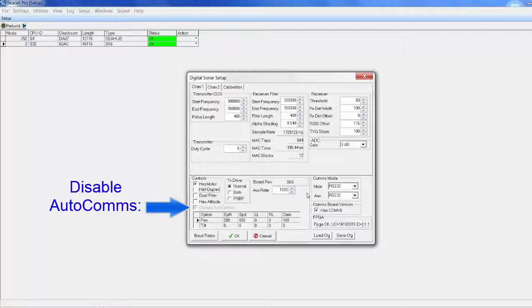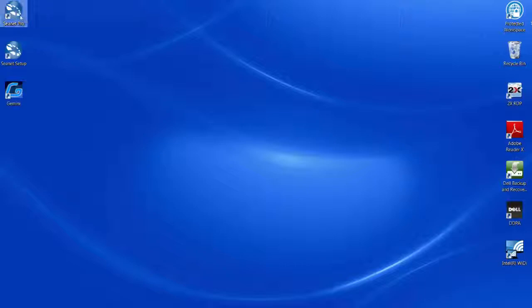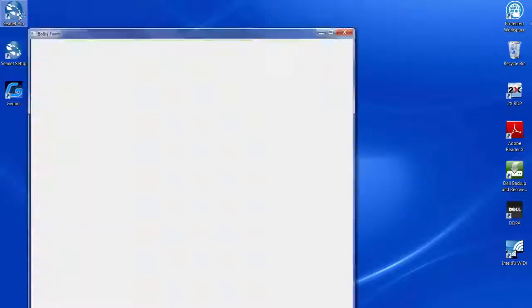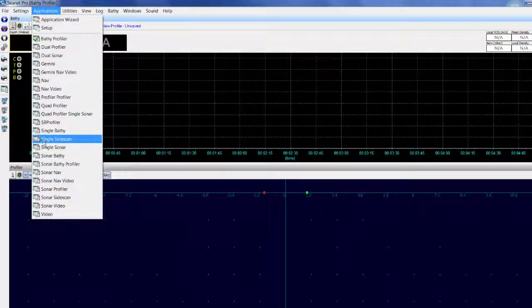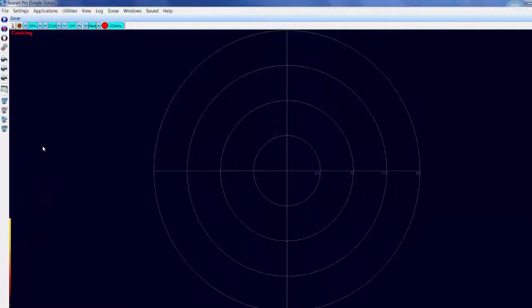For more information, please see the specific manual for the SuperSeeking DST. Close down CNET Pro setup and open up CNET Pro. Select Single Sonar from the Applications menu. Your sonar is now ready to use.